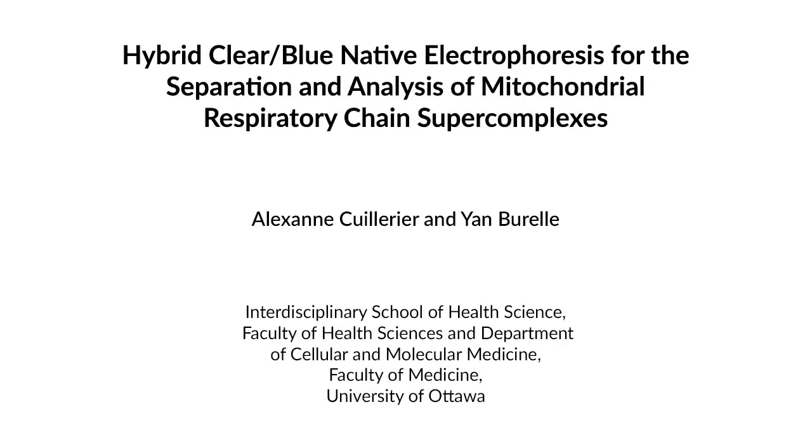Supercomplexes are supramolecular assemblies formed by respiratory chain complexes in the inner mitochondrial membrane. Formation of these supercomplexes is believed to confer several structural and functional advantages, which include decreased production of reactive oxygen species, stabilization and more effective assembly of individual respiratory chain complexes, respiratory chain activity regulation, and prevention of protein aggregation in the protein-rich environment of the inner membrane.